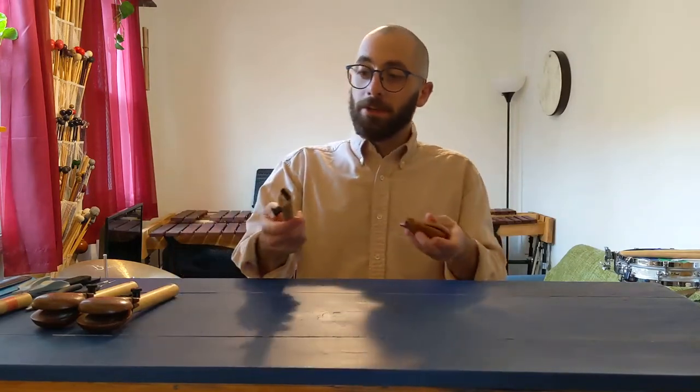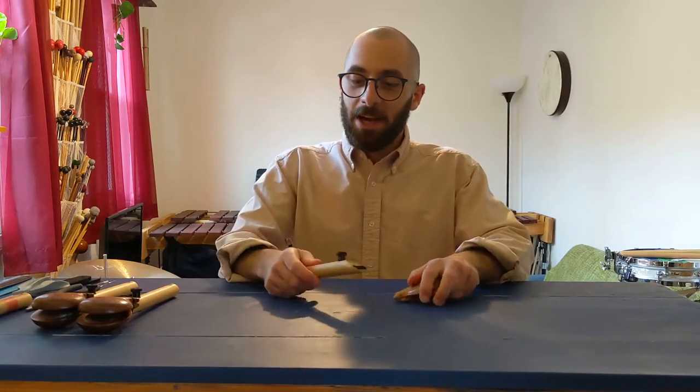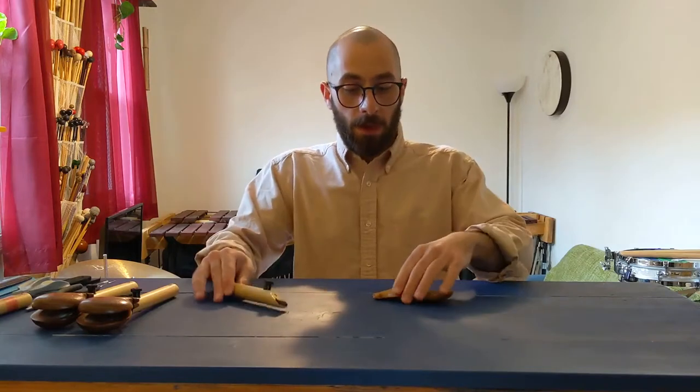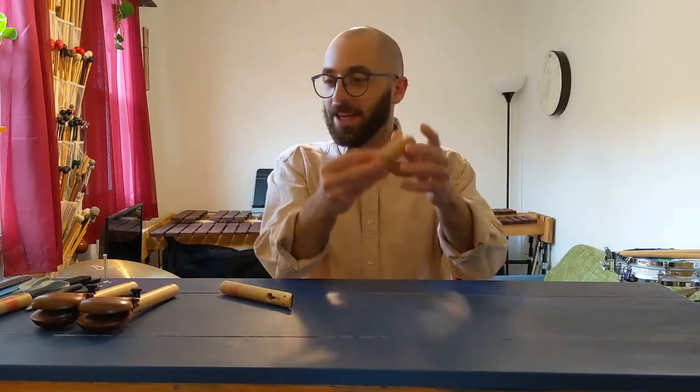Today what we're going to do is restring some castanets. I have a castanet handle from Black Swamp Percussion here, and I have two clams that make the castanet sound.